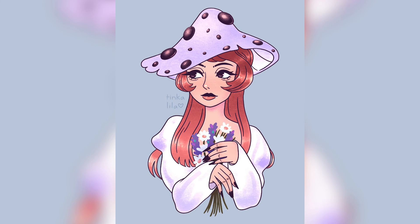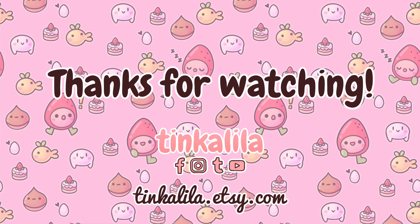That's the end of this video! Let me know what you think of the final drawing. Have you done this Draw This In Your Style challenge? Do you plan to now? Thank you for hanging out with me today. You can find me on Facebook, Instagram, and TikTok at Tinkalila. I'll see you next time. Bye!